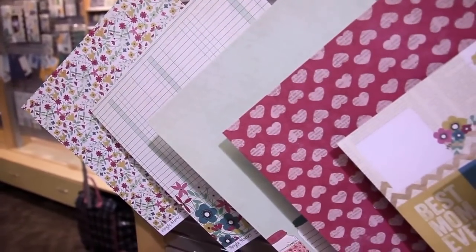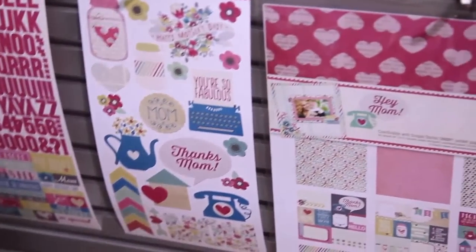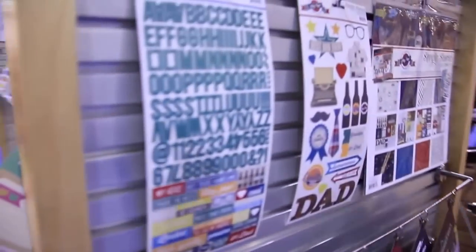Hey Mom is really dedicated to moms out there. So we have six papers, two sticker sheets, and a collection kit. And obviously we have Hey Mom, we can't leave Dad out, so we'll also take a look at Hey Pop.